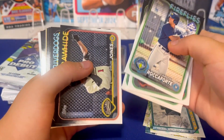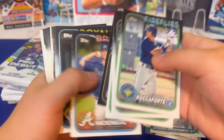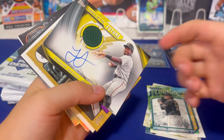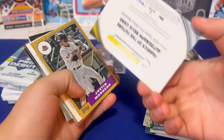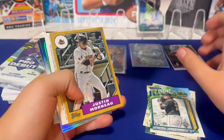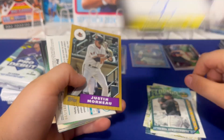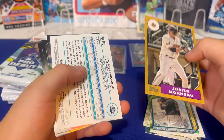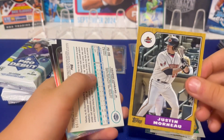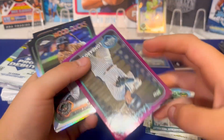200 players in this checklist, so it can be somewhat of a struggle to find the Jackson Hollidays and Paul Skeins. But look at that — a Jamaar Johnson! I've never seen a patch autograph of his. Numbered to 175. He's pretty good — Pirates, I think — supposed to be one of their top guys. That's cool. I heard he was a pretty solid player.